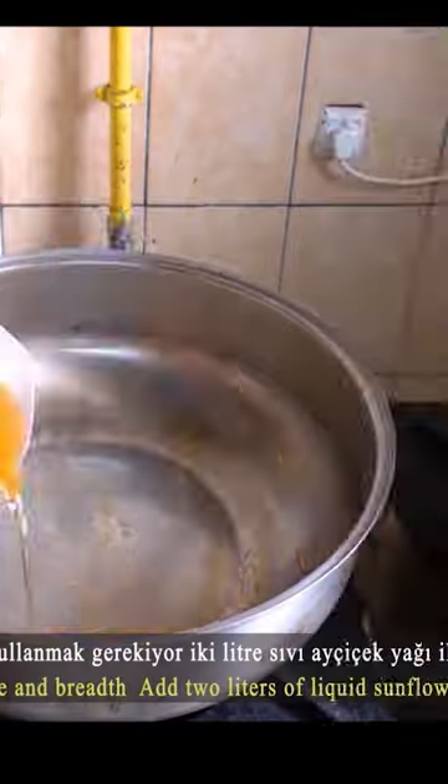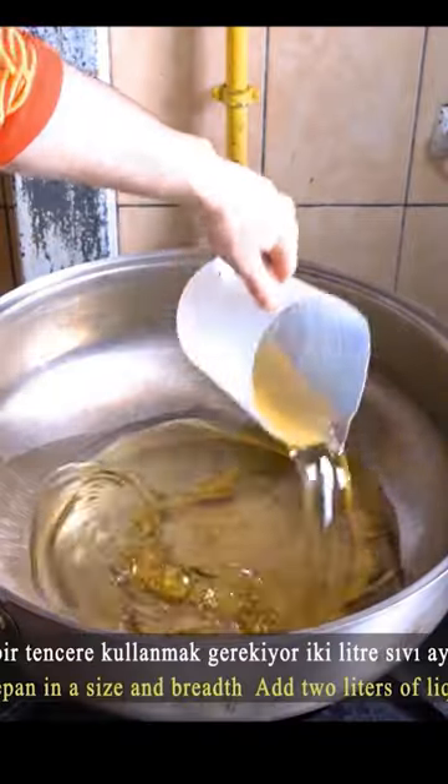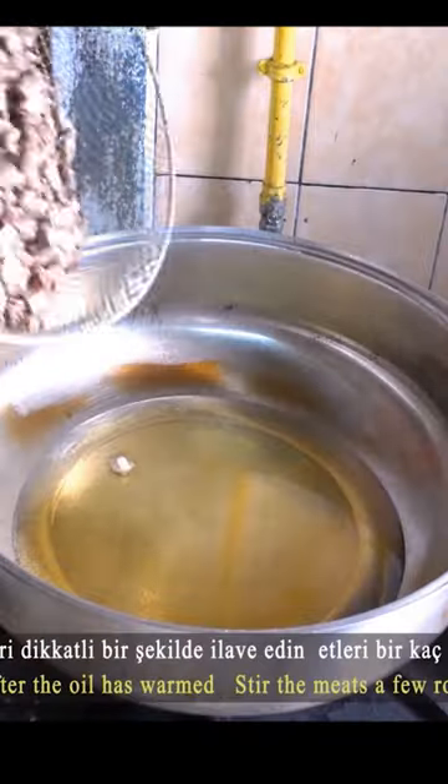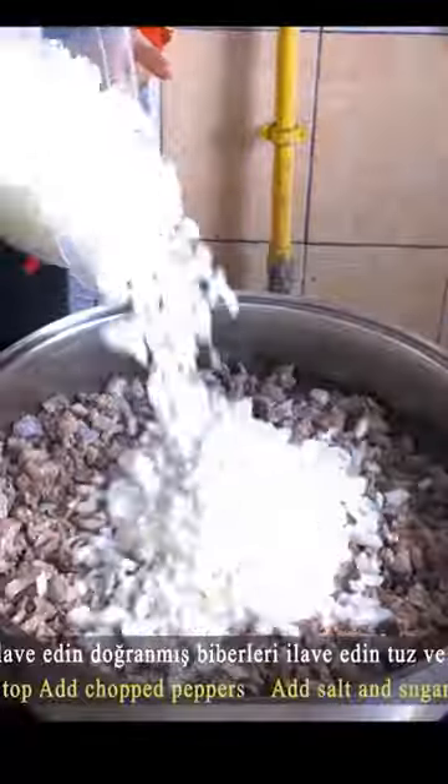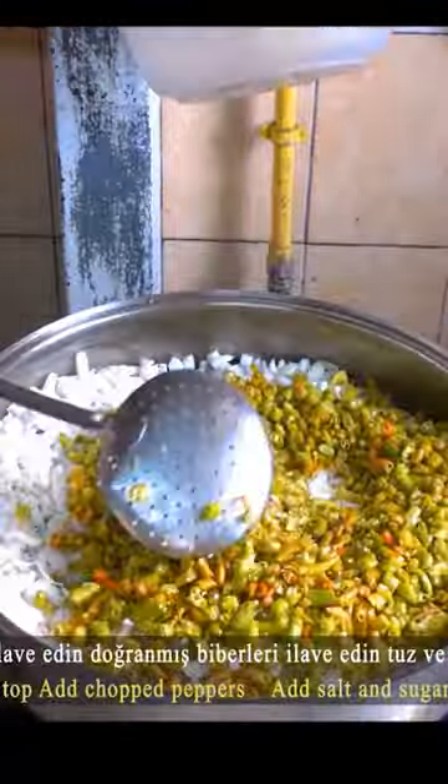Add sunflower oil to the pot and wait for it to warm up. Add the lamb meat and mix. Add the onions. Add green peppers. Add salt and sugar.